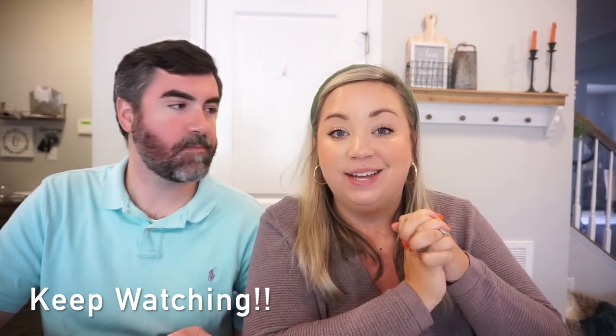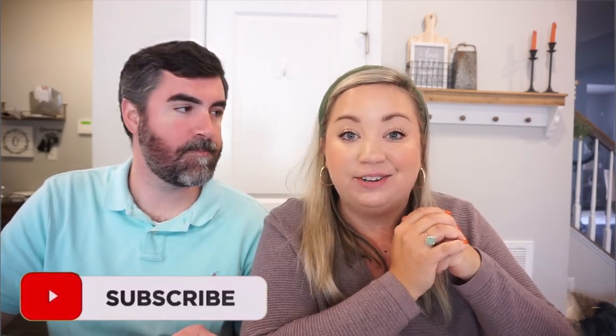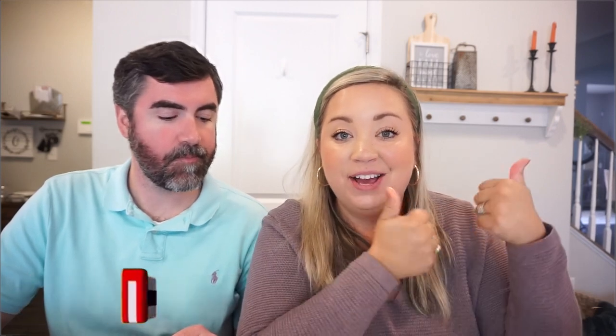I love y'all. Thank you so much for hanging out with us in the kitchen this week. I hope you enjoyed these crockpot recipes. If you have one that you love and want us to try, let us know down below in the comments — I'm sure everyone would love to read through some yummy crockpot recipes. If you're new, don't forget to subscribe. Give this one a thumbs up, and I'll see you in the next one. Bye y'all!